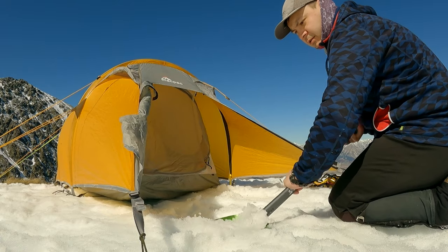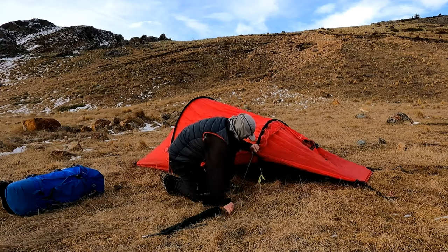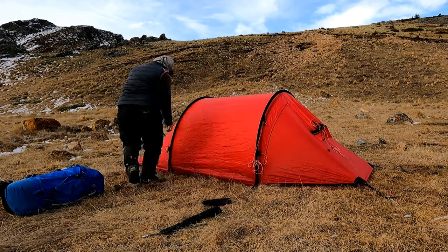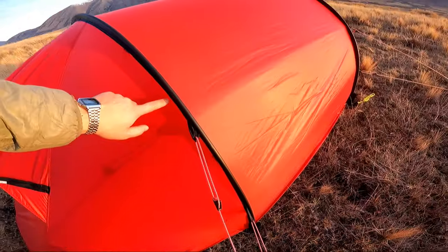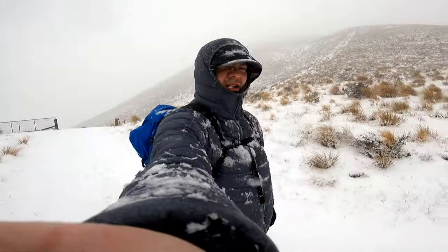I love the simplicity of setup that most tunnel tents have to offer, and the Namach is no exception. It sets up fast due to the fact that there's only two identical poles to install, and thus no guesswork as to which pole goes where. Another advantage is that both the inner and outer tents, as well as the optional footprint, can pitch as one unit, which really speeds up and simplifies setup — something that's especially useful when weather conditions turn hostile.